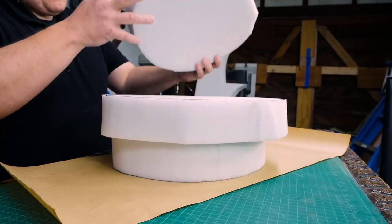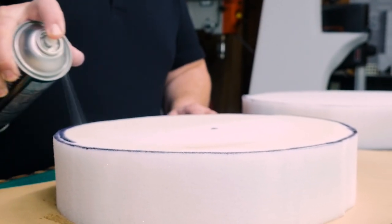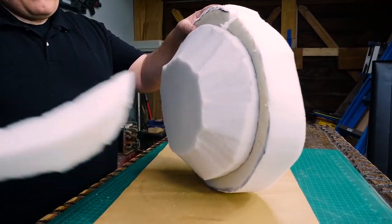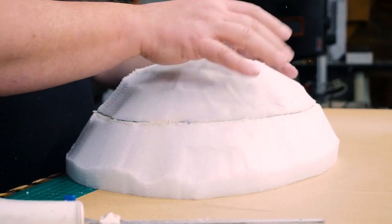Two of the ovals will be used for the blue top of the shell, and one will be used for the underbelly. To start the Blue Shell top, I used spray adhesive to glue the two ovals together. Then I started to carve the foam down with the carving knife, trying to make it as domed as I could. I knew I can't get a perfect curve with a straight knife, so I just did my best.